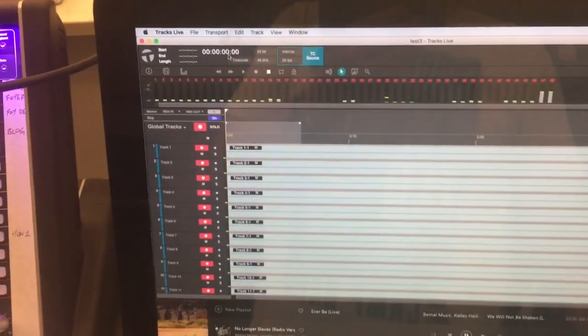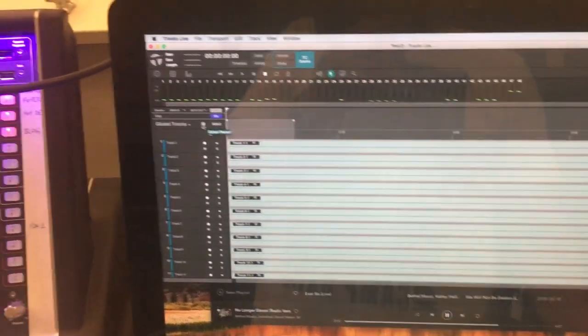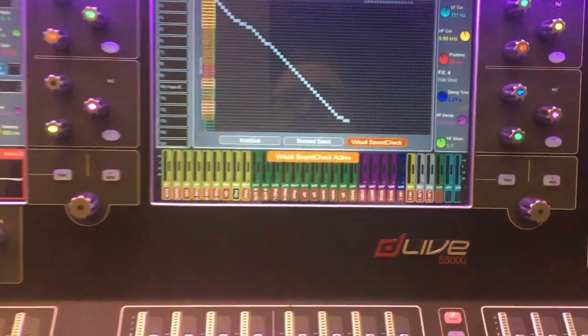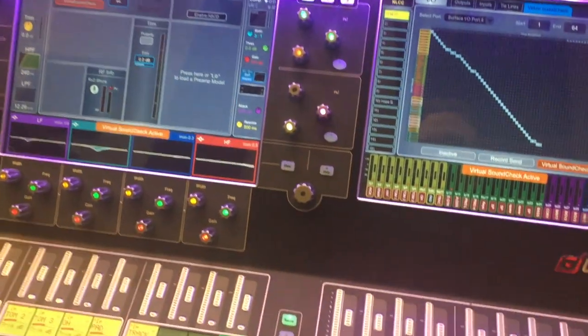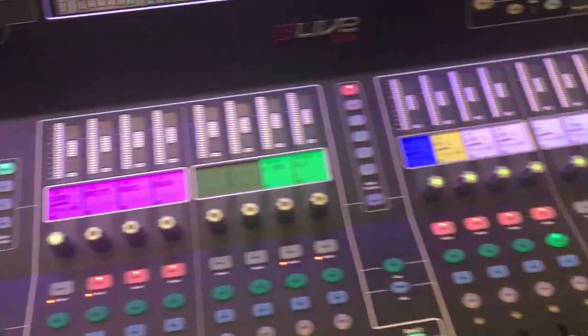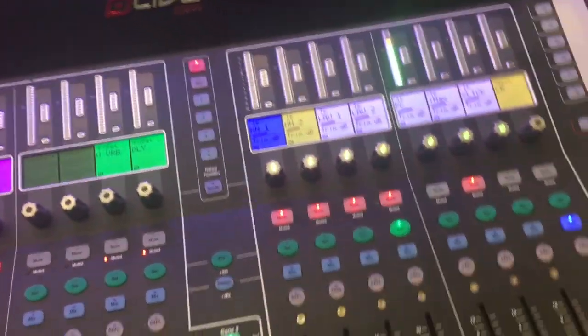Here's what's really cool. I can move this from record everything to just playback and go back to the beginning. I put this in Virtual SoundCheck mode and it's bringing all those channels back into the board on their same channels. So now I'm playing back and I'm getting the same music back through these channels.